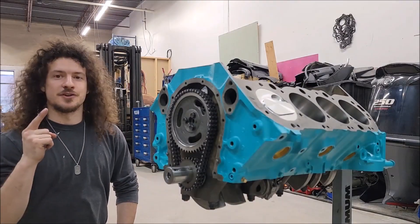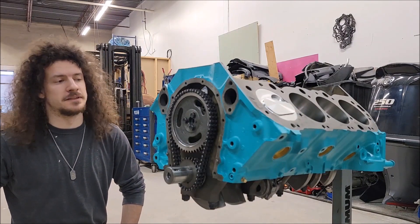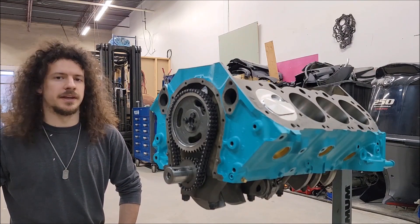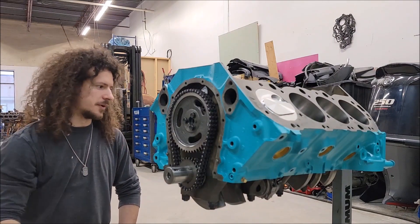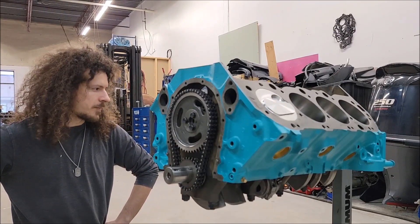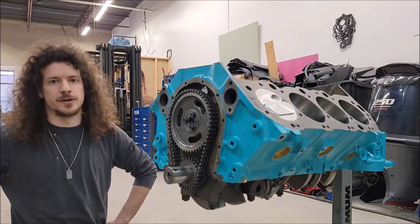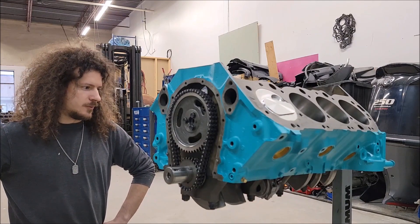Now we can finally say that our short block is officially built. It's starting to look like something that really resembles an engine. The next step is going to be buttoning it all up — we're going to put on the timing chain cover, put in the oil pump, and put in the oil pan as well. After that, we're into top end work, which I'd argue is a lot more planning and a lot more difficult than the short block itself.